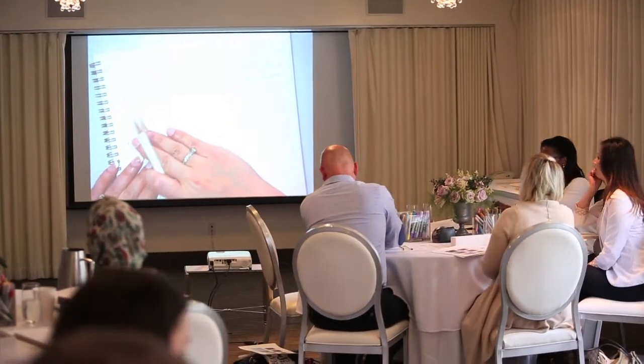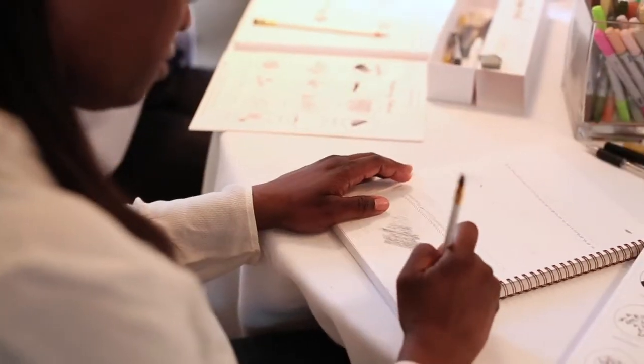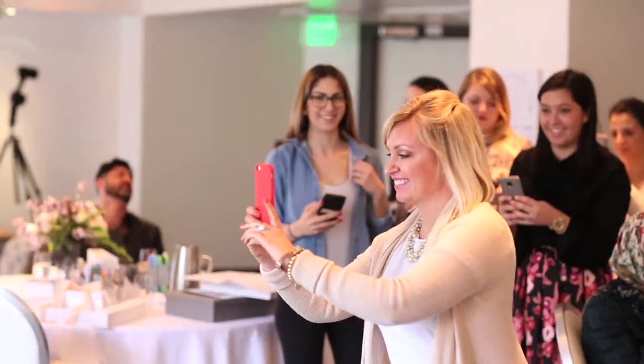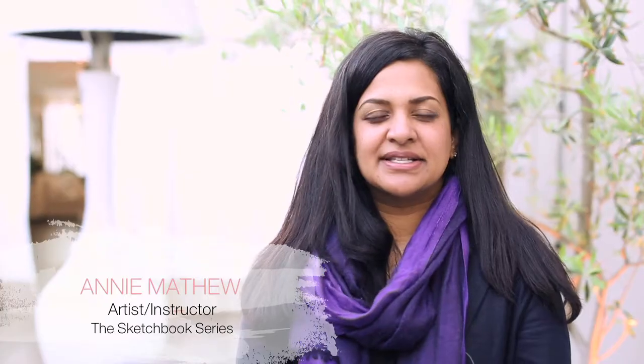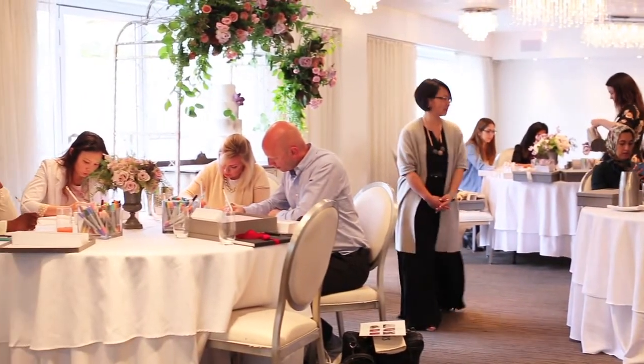I think it's a really great idea what Mary is doing, because a lot of times we have concepts we want to show our clients, and it would be wonderful to learn how to sketch and show them exactly what's in our head. We'll be working with new materials that maybe they're not familiar with, some basic line and texture drawings, and then incorporating color and different ways of thinking in a visual language.